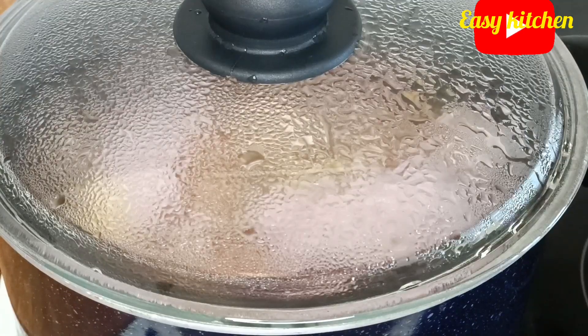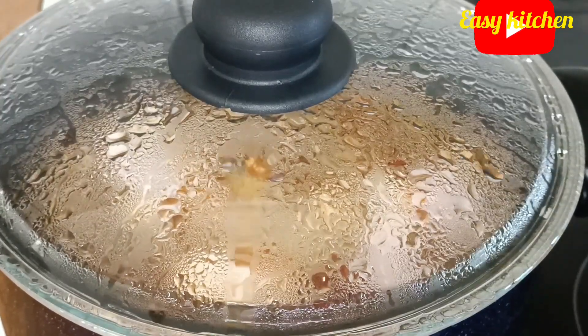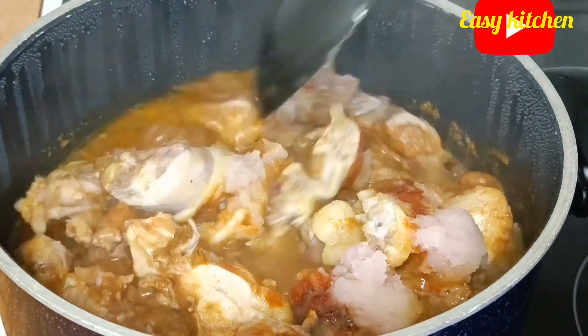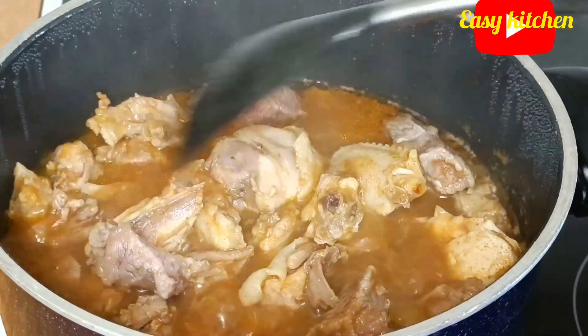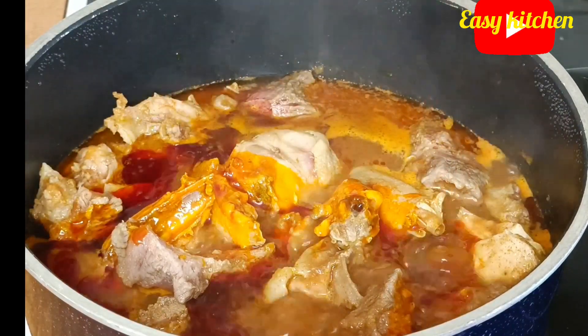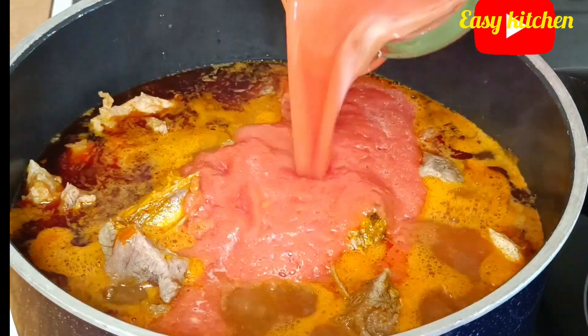On the pot I have my meat and chicken, so I just season it up and cover it, then take it to the stove for cooking. About 30 minutes later, I will be adding palm oil to it, and I will also add blended tomatoes. I give it a stir, cover it, and allow it to cook.